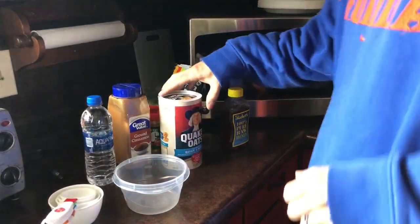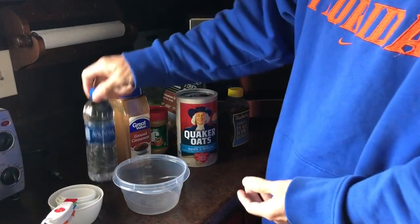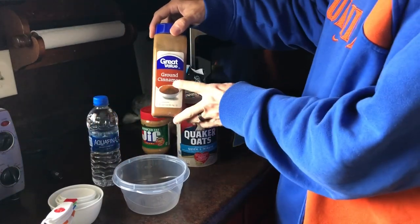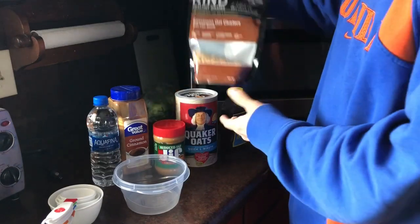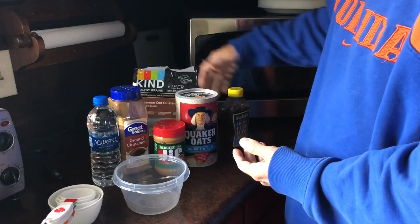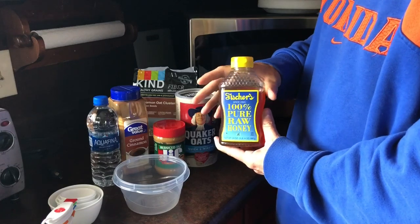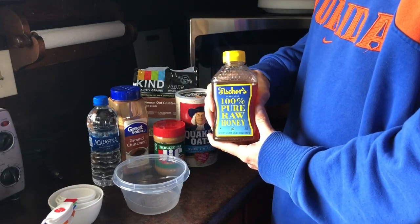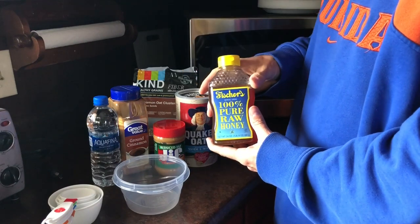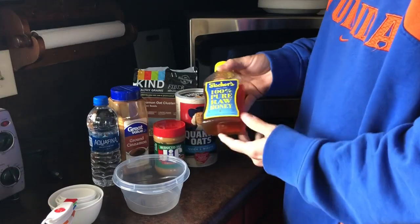Let me get you turned around and show you how I make my oatmeal. The items I use are just regular Quaker oats — quick one-minute oatmeal. I use Aquafina bottled water, ground cinnamon, reduced fat Jif peanut butter, Kind cinnamon oat clusters, and 100% raw honey. I like to use honey made in my home state — wherever you live is fine — because they say the bees use the pollen around your area, which can help with allergies. This one is just from Walmart since I couldn't find any local honey right now.